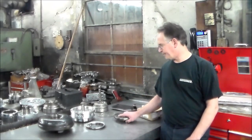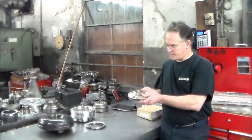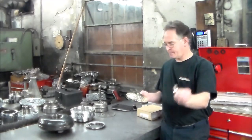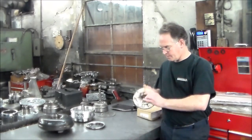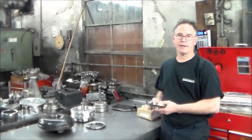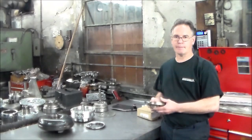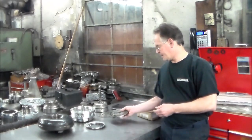We have your typical bushing wear. This is the old pump and here is the pump bushing. When you have a 5HP19 and a leak out of the front, pretty much every time you're going to have to replace the pump.